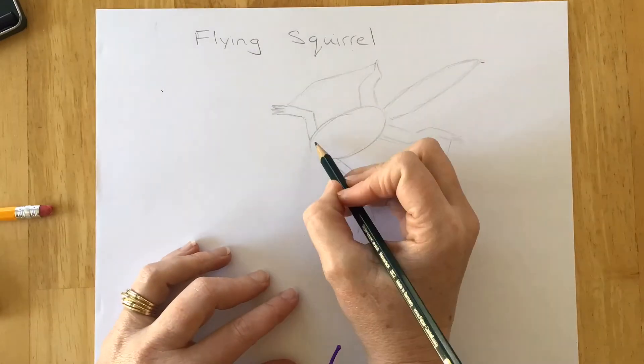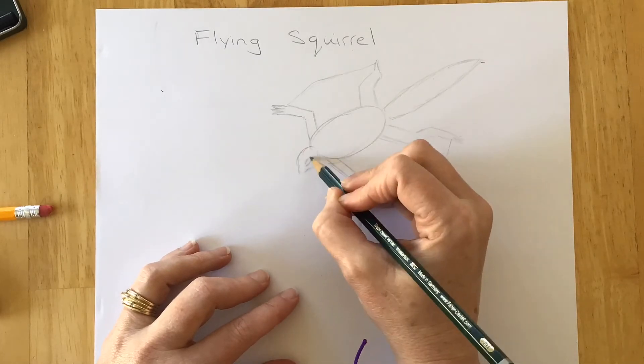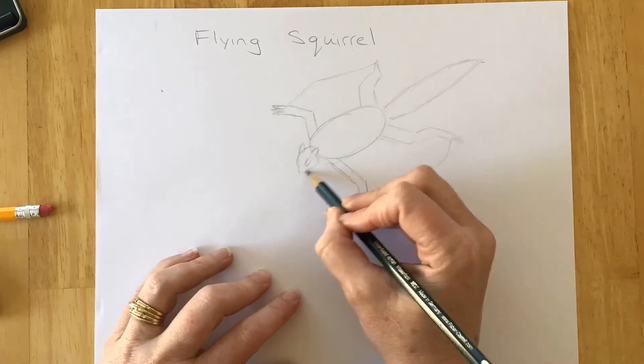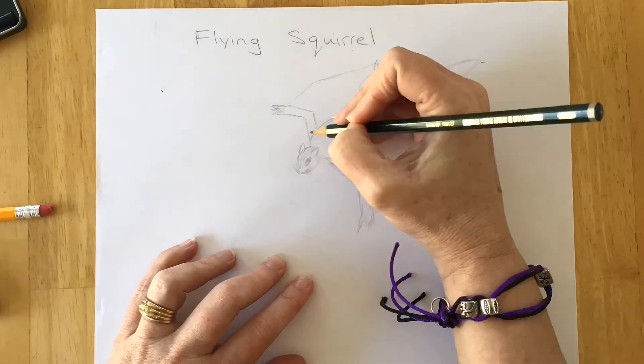You can always erase that line that you made for the spine — make it nice and thin so that you can still see it, or just make it really light. With the head, you're gonna want to make a nice oval and give him some whiskers, an eyeball, and a couple of ears, one on each side.